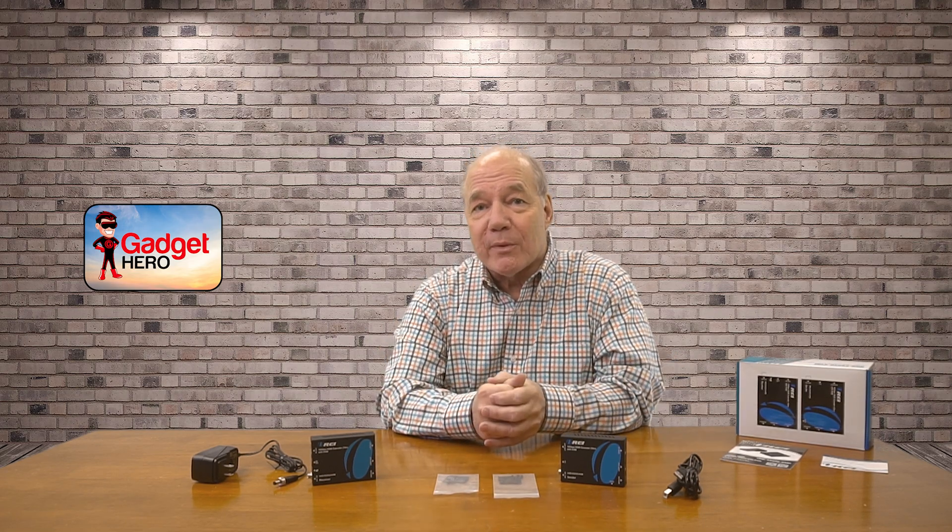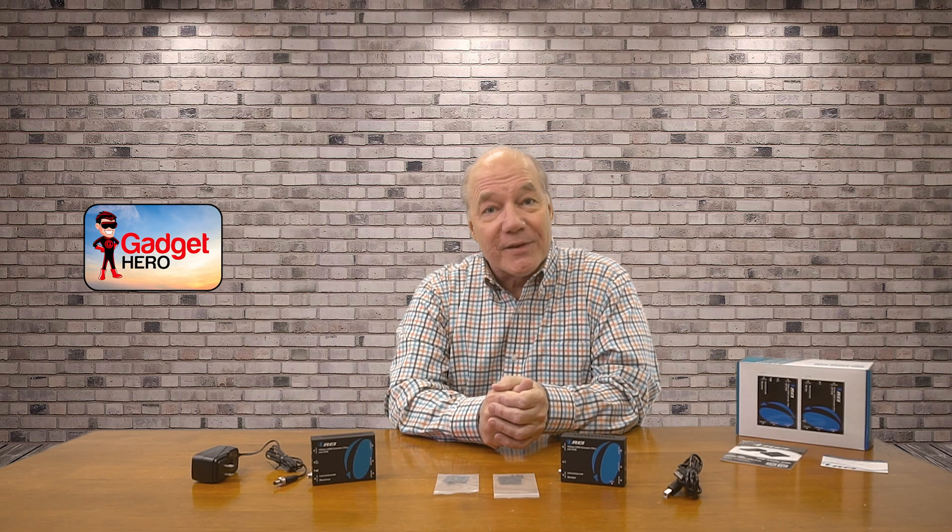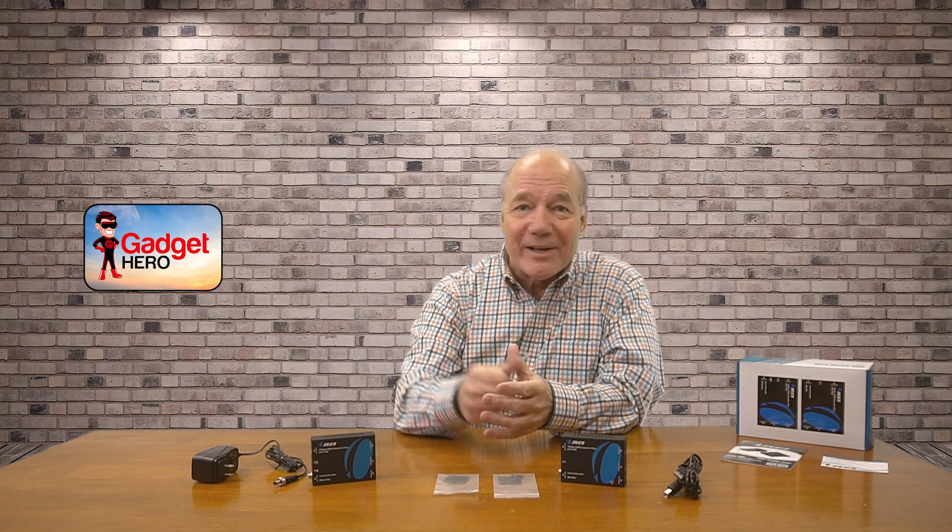I hope you've enjoyed this review. I like this product an awful lot and I think you'll like it as well. Thanks for watching, and until next time — stay nerdy!